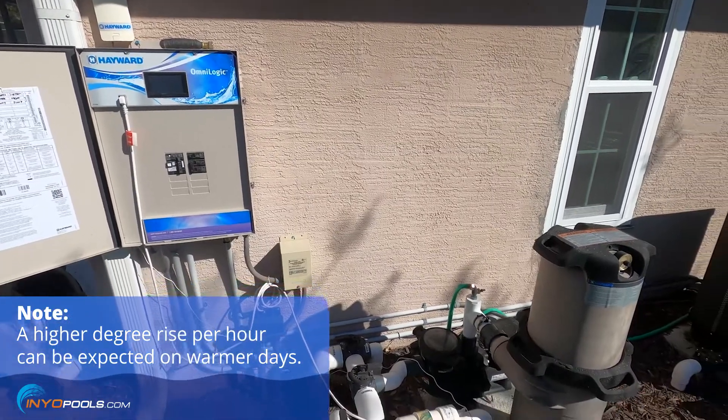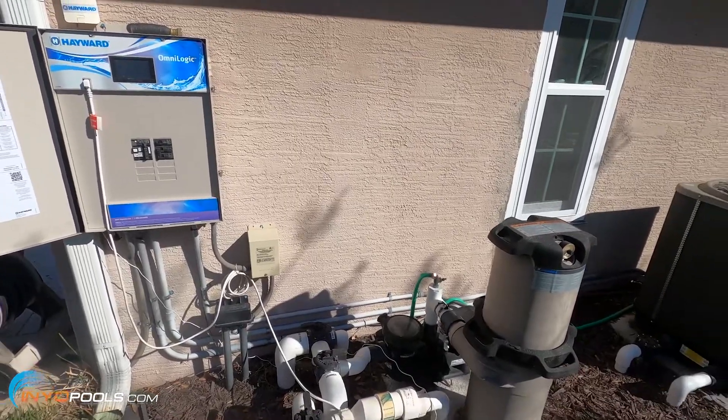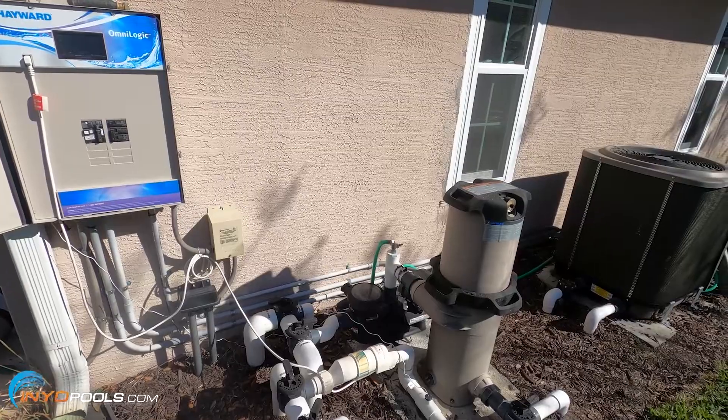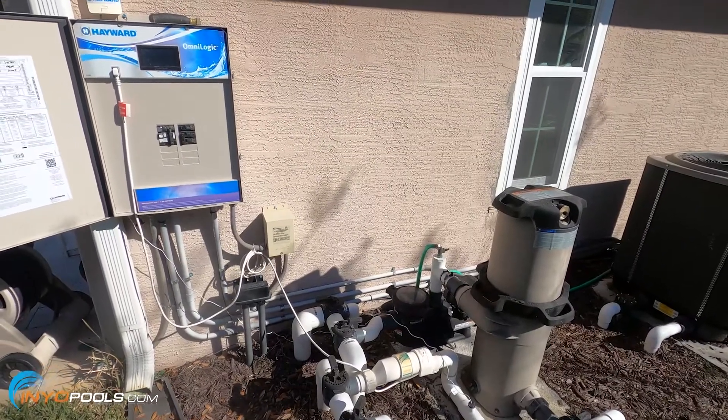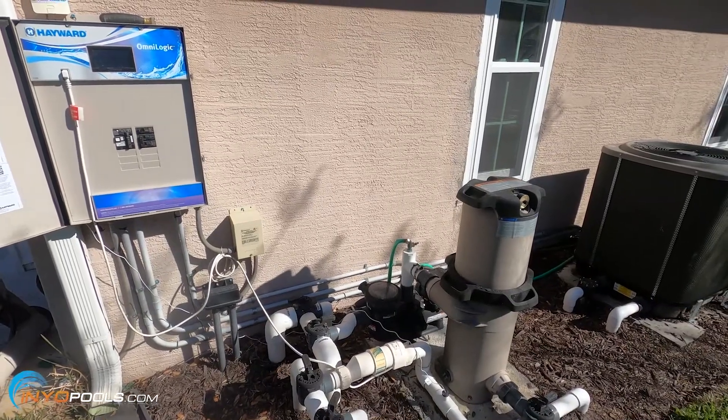Starting at 56 degrees and wanting to get up to 85 degrees, we're looking at about 17 hours to get there. Usually what I do is run the heat pump overnight if I know we're going to use the pool the next day. You could also use a solar blanket or liquid solar blanket to help retain some of that heat.